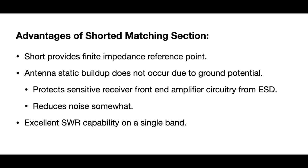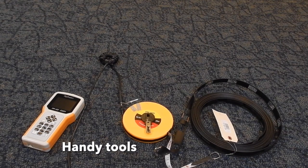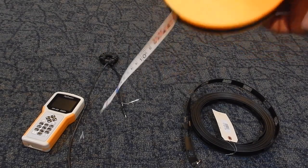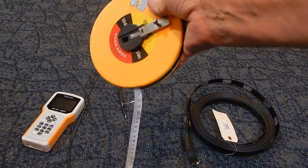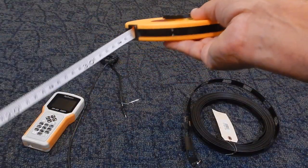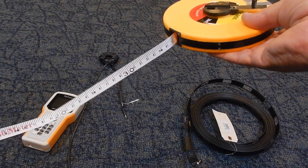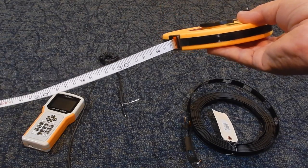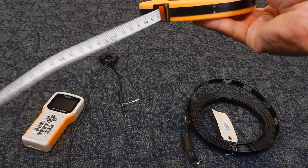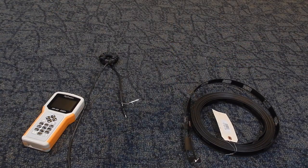It also eliminates any static buildup because the transceiver will see a DC short to ground, which is also an advantage with today's very sensitive receiver front ends. Here are some of the tools you'll need for getting your quarter-wave matching section to work properly. First, you'll need a good tape measure — I really like this fabric style. You can lay it right up against the ladder line and get a good accurate measurement of the length. I've gone metric completely because it's a lot easier to do antenna calculations metrically. This is a 30-meter fabric tape measure and it's really useful for making fast progress on measurements.